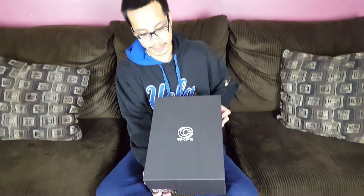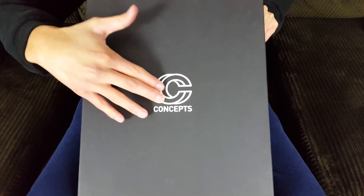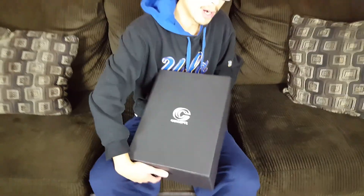This is going to be one of the most interesting unboxings I've done, and the reason I say that is because of the story and inspiration behind the design of these specific sneakers. The box has a matte black finish with a cardboard texture — nothing fancy. It says Concepts, which is a sneaker retail store that originated in Boston, though there are multiple locations throughout the U.S. This is a collaboration between Concepts and Adidas.